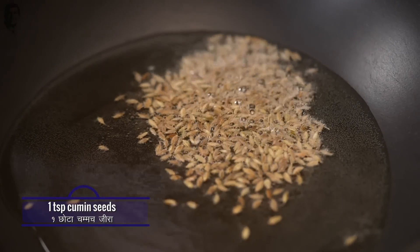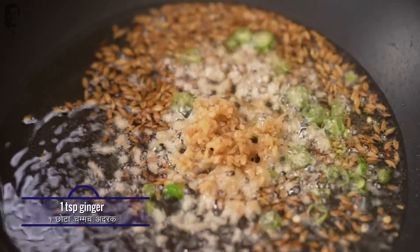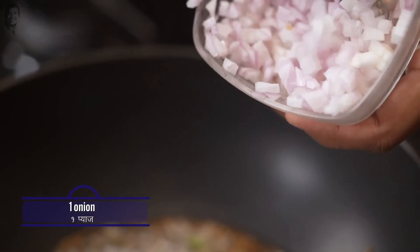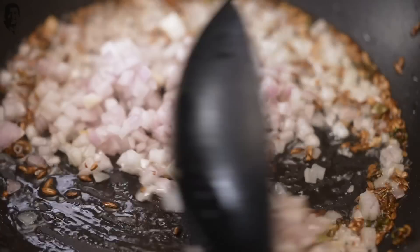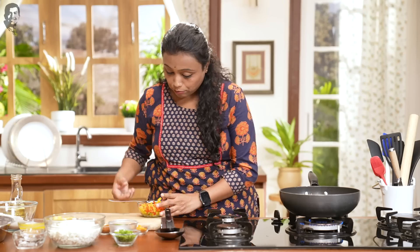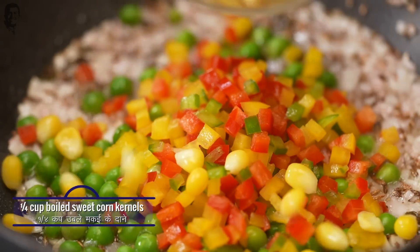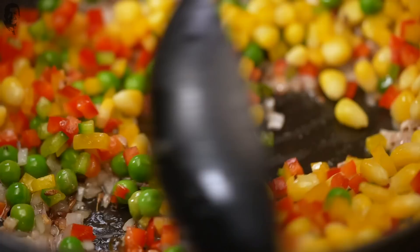For the paneer burji, let's add some cumin seeds — jeera. After that we add some green chilies. Then we add the chopped red onion. We don't want the onions to go brown. Now we add some vegetables — I have some boiled green peas and some shimla mirch which I have already cut. After the shimla mirch, we stir and cook for a little bit.